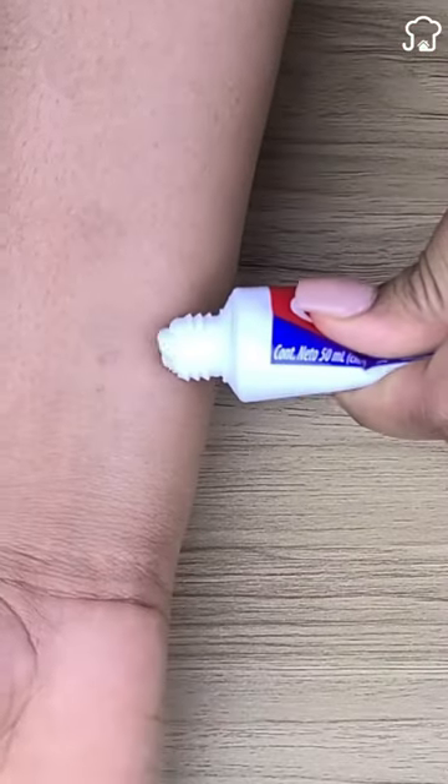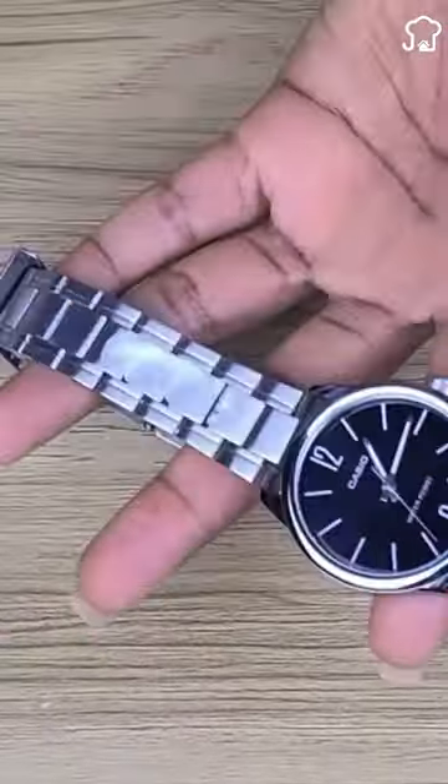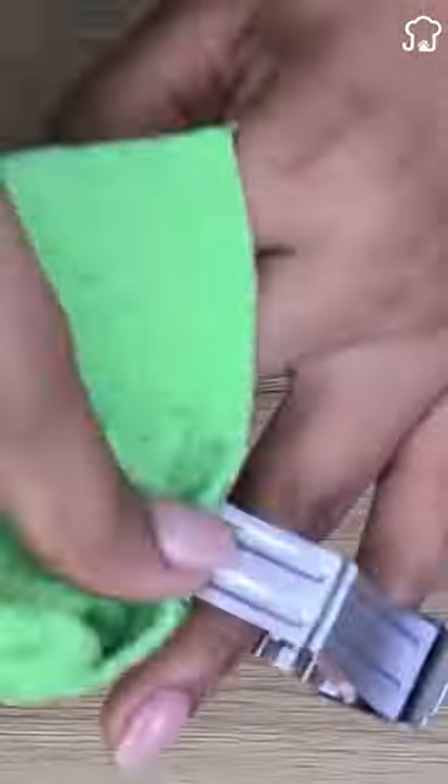Applying a little toothpaste to a burn can provide relief. Four: you can clean and shine your dirty jewelry by applying toothpaste and scrubbing with a brush. Five: if you have a hole in a white wall and want to cover it, you can use toothpaste.